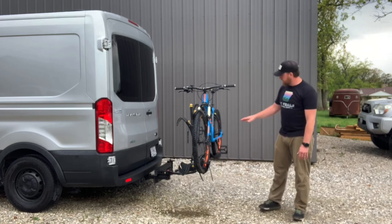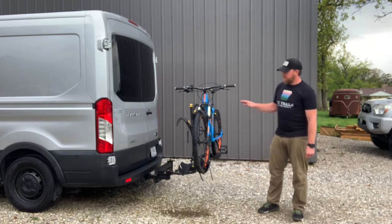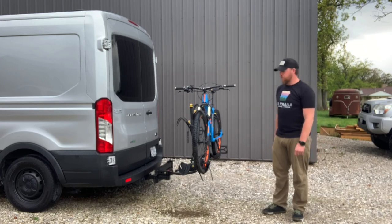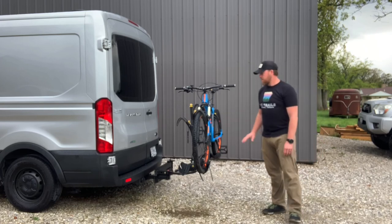The only downside I see is it is kind of low to the ground, but you're not going to do any off-roading or anything too crazy. I go up to National Forest all the time and have never had an issue with it.